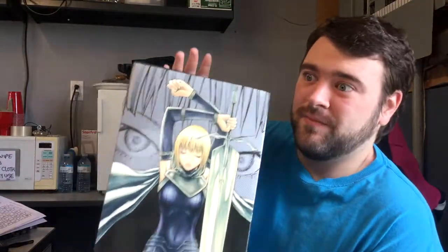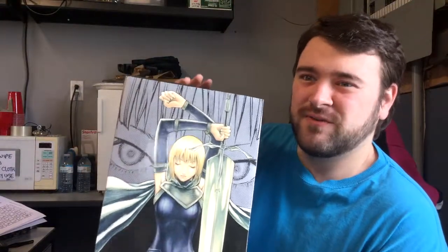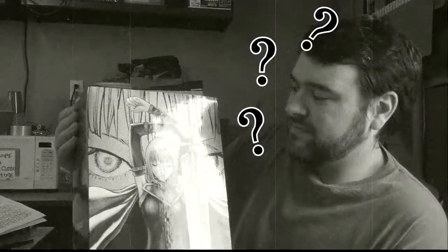I actually got this on sale on Amazon. It was $180 Canadian — so like $2 American. The box included the illustration book plus all 27 volumes for $180 and whatever the tax was. I don't know what math is, but that's like six bucks per book basically. That was a deal I couldn't pass up.